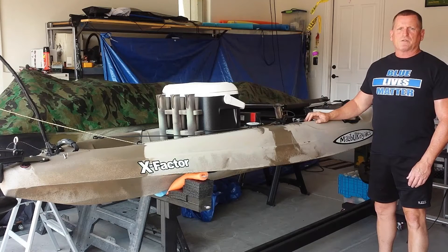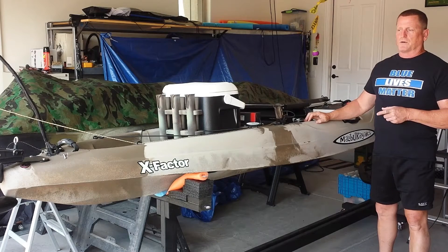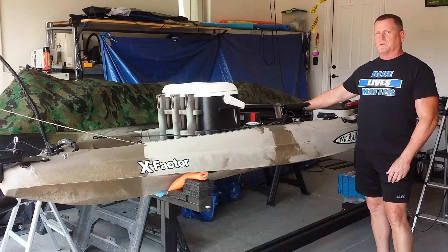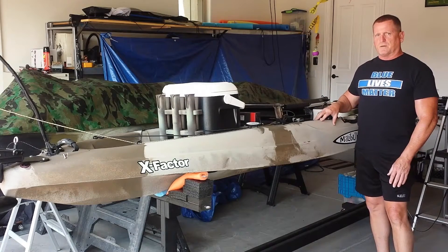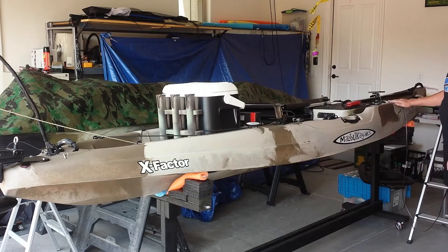Today I'm going to measure the amperage load on the 46-pound Newport Vessels trolling motor. It's rated for both salt and fresh water. I use a PWM speed controller because it's supposed to draw less amperage than your standard switch. It's also a 12-volt system. What I have over here is a battery hooked up to my power system with leads.